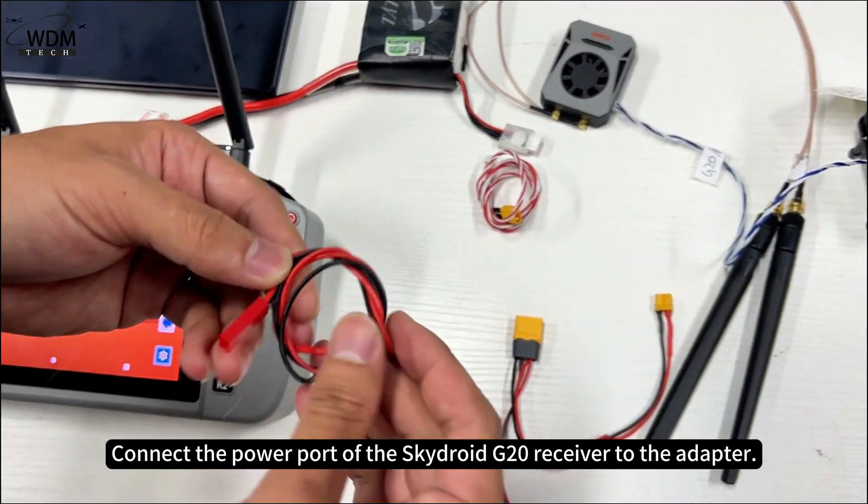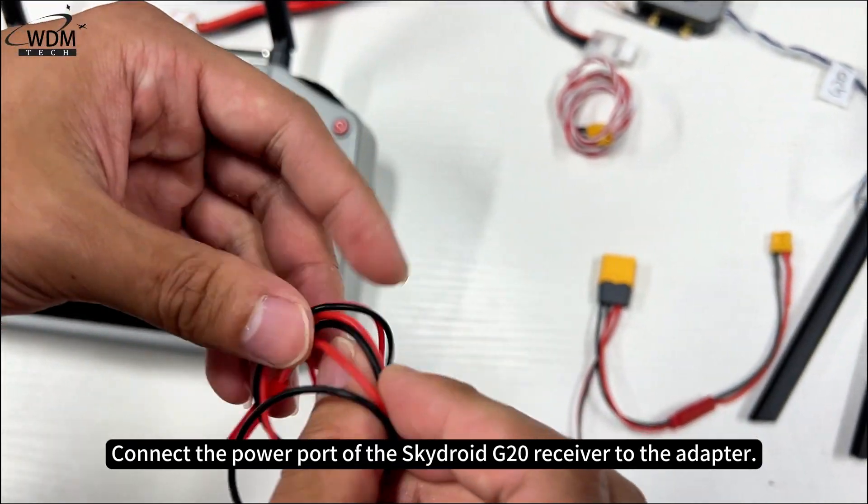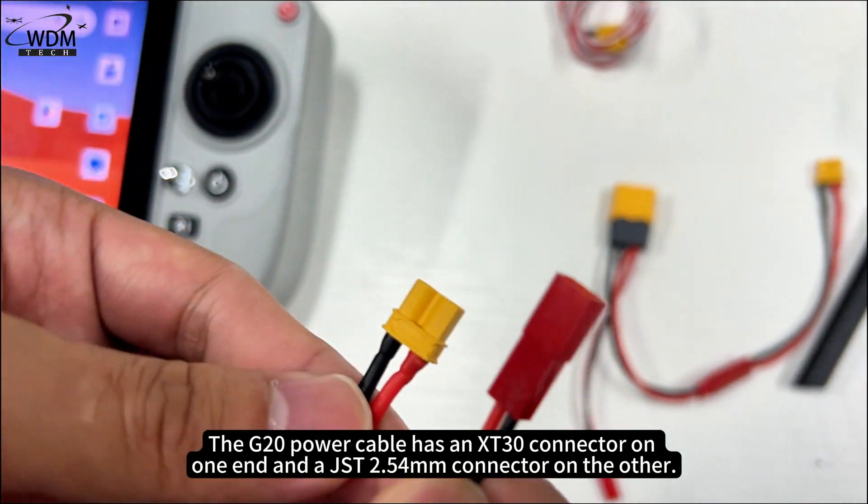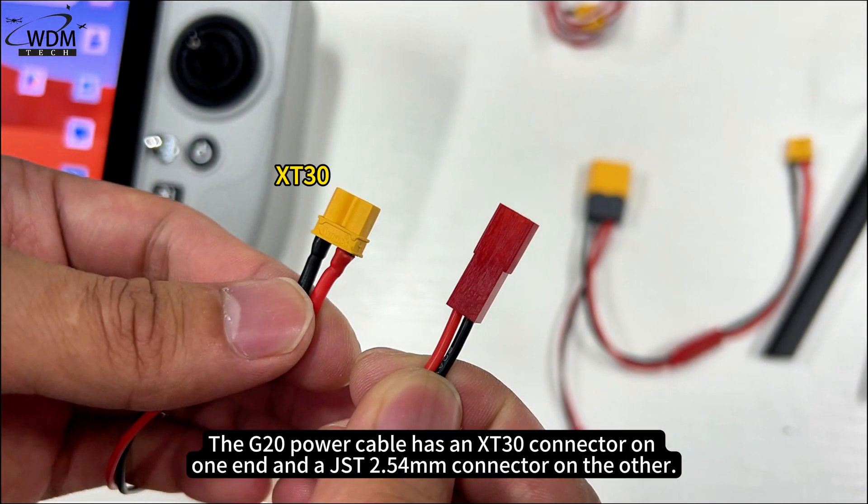Connect the power port of the SkyDroid G20 receiver to the adapter. The G20 power cable has an XT30 connector on one end and a JST 2.54mm connector on the other.